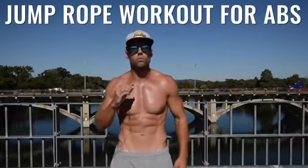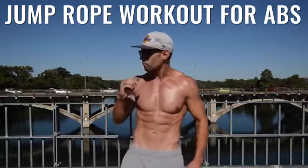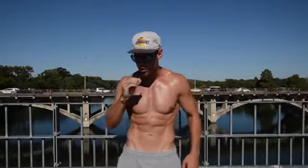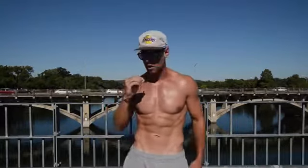What's up players, what's up Zandu Nation? This is Dan Whitmer. Today I'm going to show you how to get six-pack abs — and I'm not flexing.